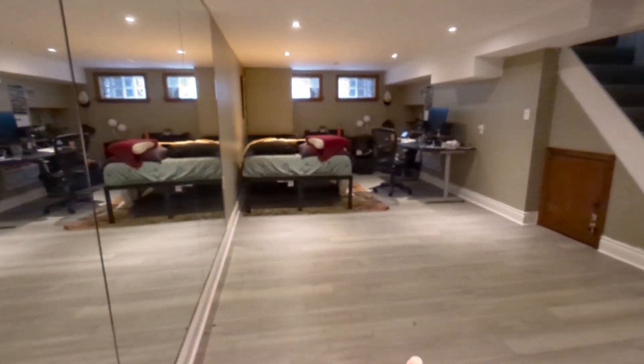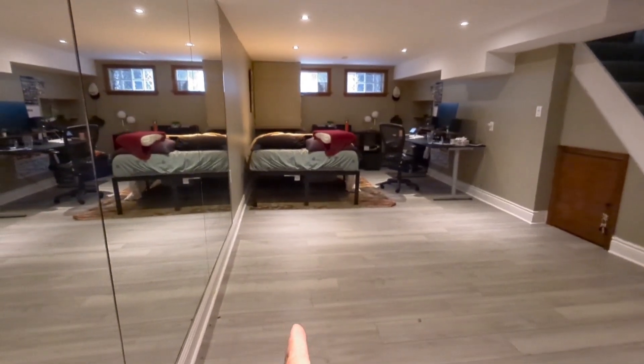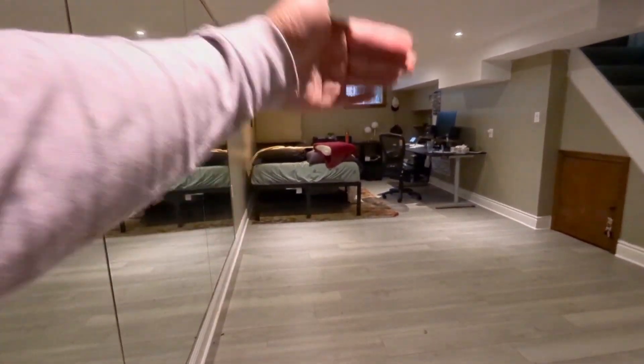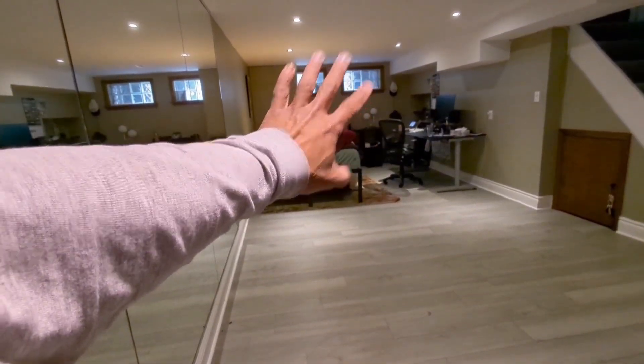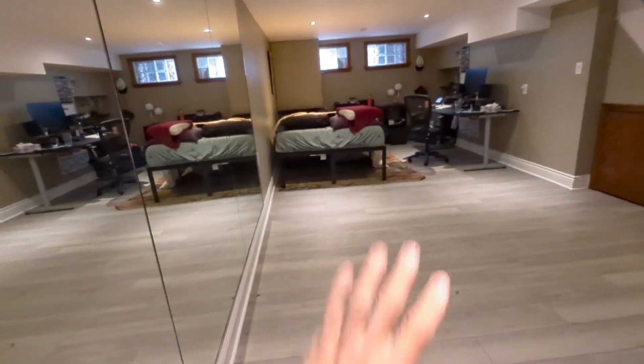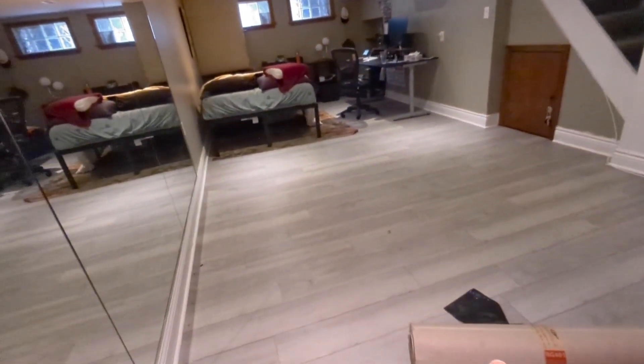I will come back here again to my next project. So this one, we're at the basement today. The job that we're doing here today, we're just gonna be putting a divided wall in here. We're gonna turn that into an extra room for office work, something like that.